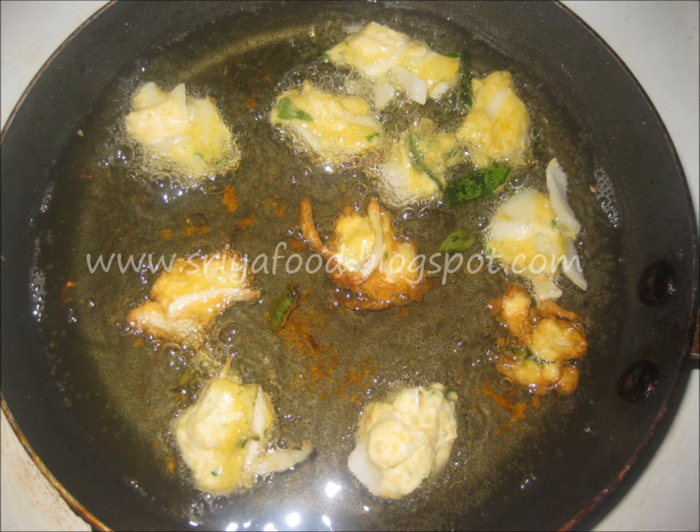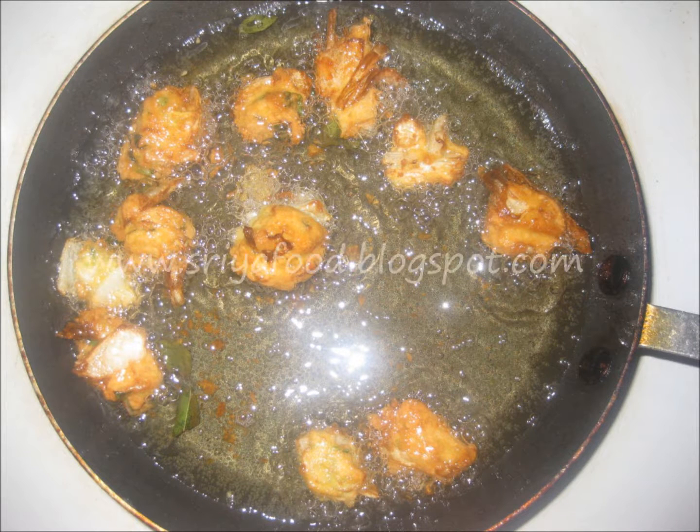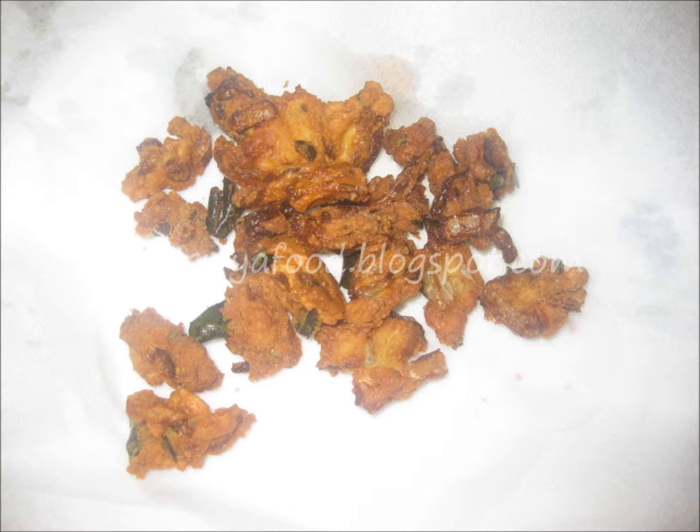When the pakora starts to change color and turns golden brown, gently flip the pakora or pakodi to the other side, one by one. Ensure that it is uniformly fried from all sides. Then with the help of a spatula, gently transfer the pakoras onto a tissue paper — the tissue paper will absorb the excessive oil.